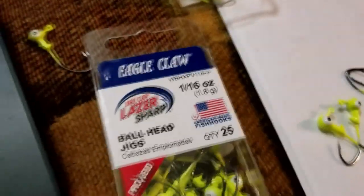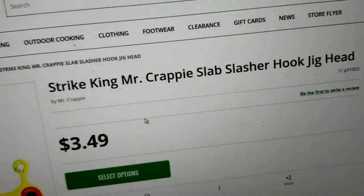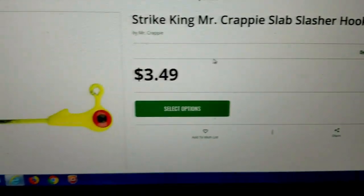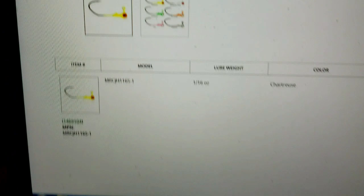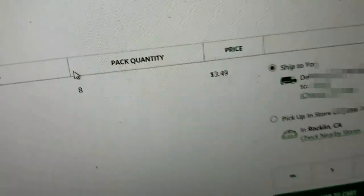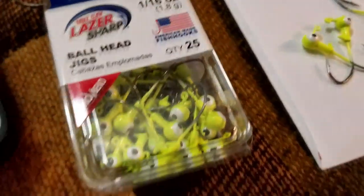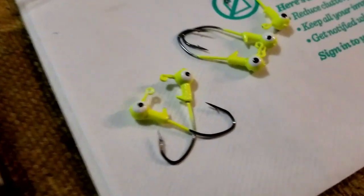Other places like Sportsman's Warehouse sell essentially the same thing — they call it something like 'Strike Mr. Crappie.' For the same 1/16 size, a quantity of 8 is $3.49, which basically comes out to about $10.50 for a 24-pack. So what we're buying is a 25-pack and just painting over the eyes. We save quite a bit of money — at least half.